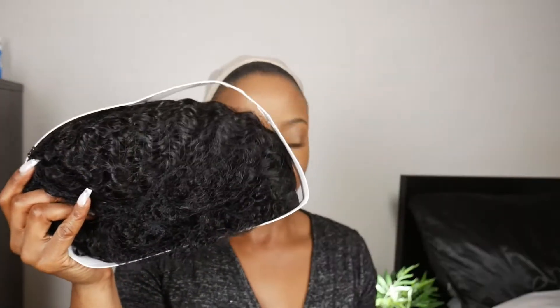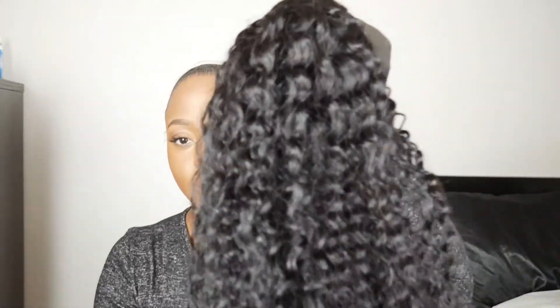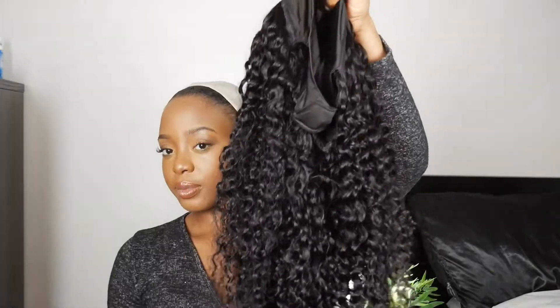This wig is 22 inches and they're deep curly. When I say this wig is so soft — like, so soft. I can't begin to say how many times it is so soft. Yes, I smelled it. It doesn't have a horrible smell, but we're going to keep it moving. I just kept on running my hand through this.